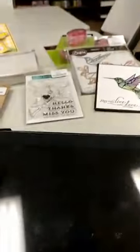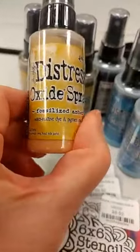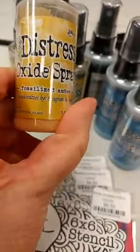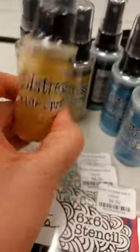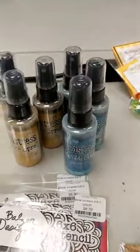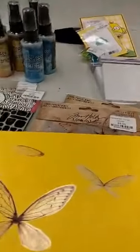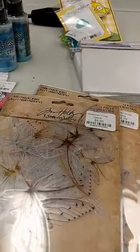Got in the last two of the distress oxide sprays — the two colors we were missing from the first release. The fossilized amber yellow is always good, and also the mermaid lagoon. Hopefully you were able to come to our demo last Saturday and see how much fun those are to play with.